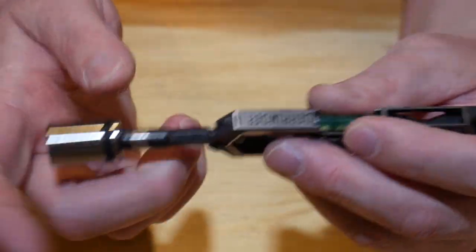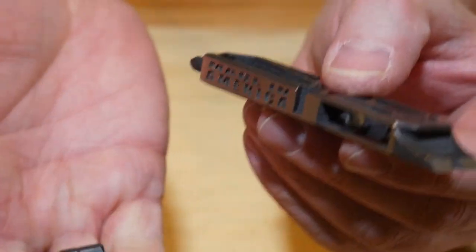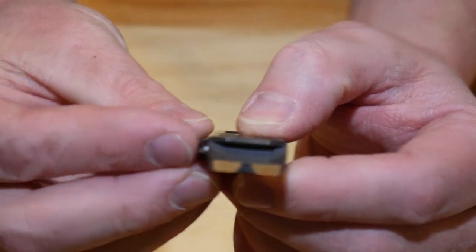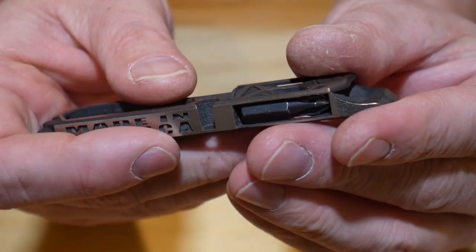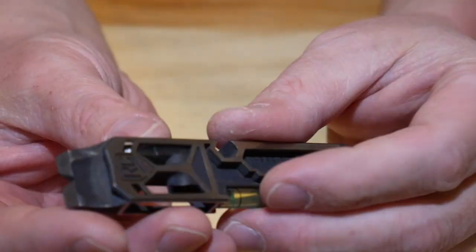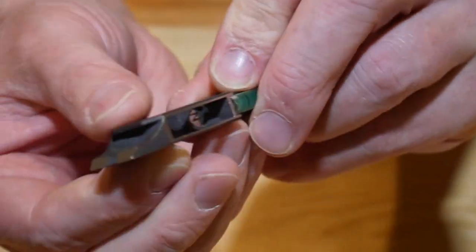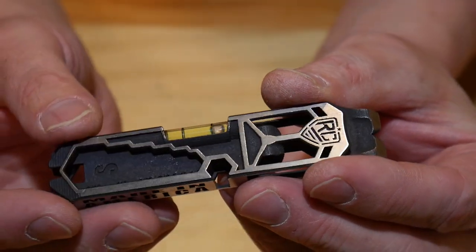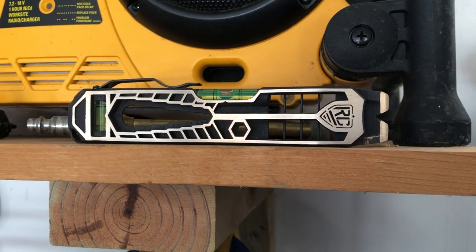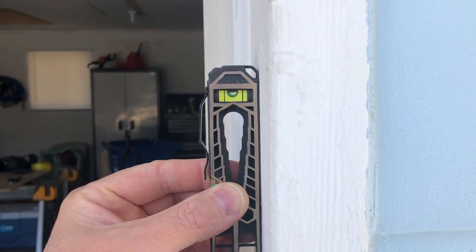The Derringer 2 also has two slots for bit storage, so you can slide a bit in there. It does have a magnet in there as well so it'll hold it and it's not going to fall out. To retrieve it, you just stick your finger in and pry it out. The Derringer 2 and the Derringer 3 also have a bubble level — just another little addition you don't generally see on a little EDC tool.